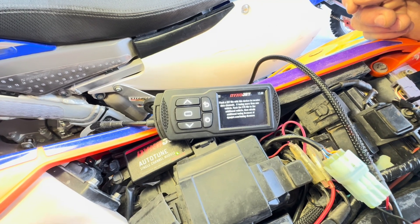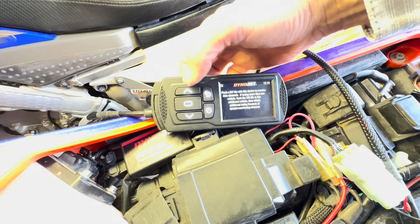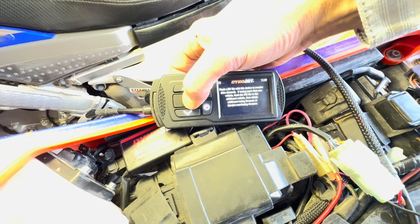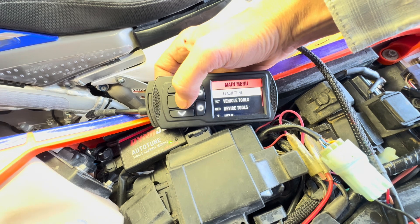Once you see the primary greeting screen, we're going to go into the main menu and press the center button — this is the Enter button. You have an up arrow, down arrow, and a back button. Press Enter, which takes us into the main menu. Flash Tune is the mode we want, so press Enter.